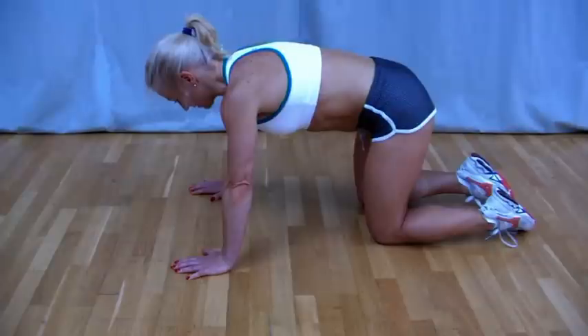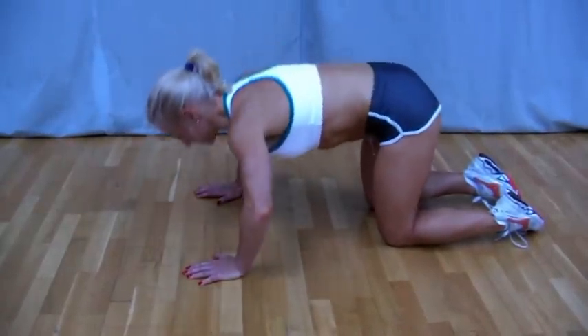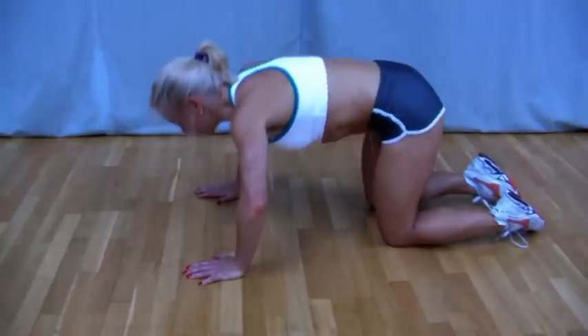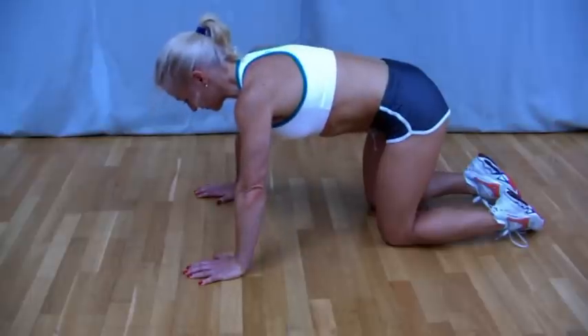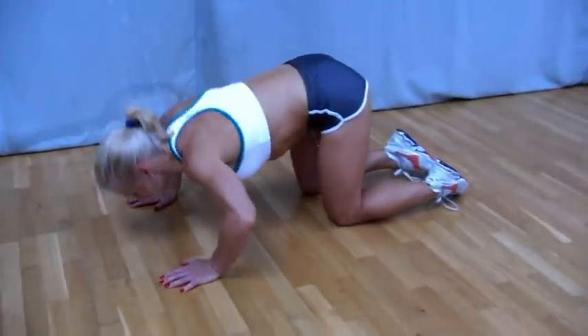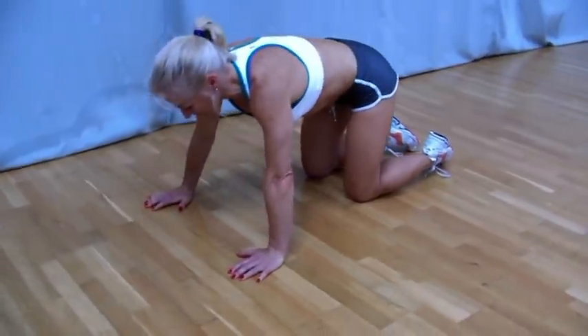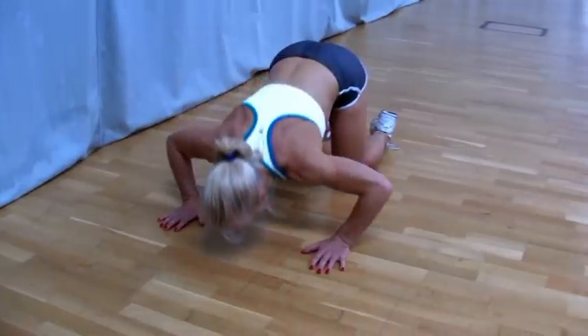Then all you're going to do is lower yourself down under control, trying to keep your thighs still parallel so the movement is coming from your back, lowering down. For your comfortable range of motion, all the way up and all the way down.